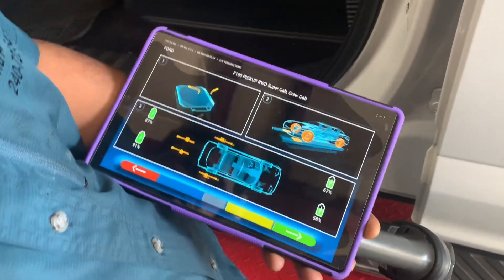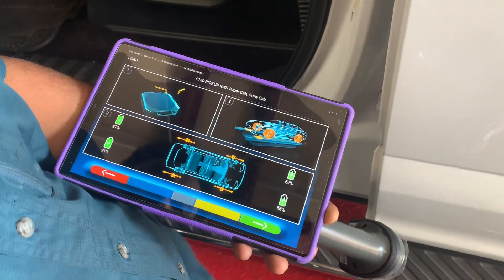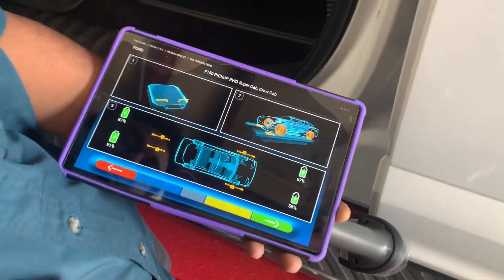The specs will appear directly, followed by the battery power readings, which will be reflected on the screen because they're already connected to the vehicle.